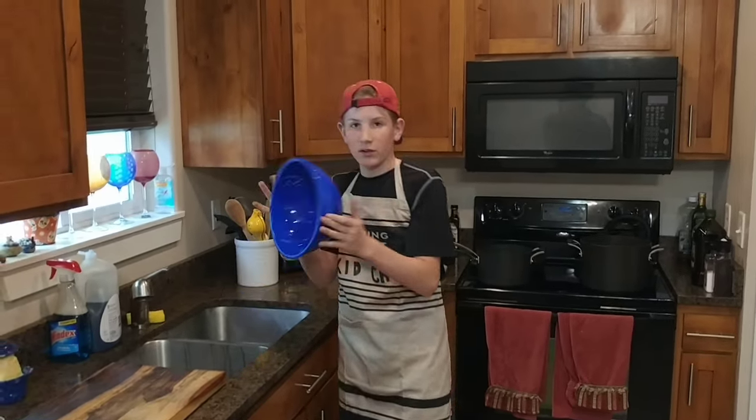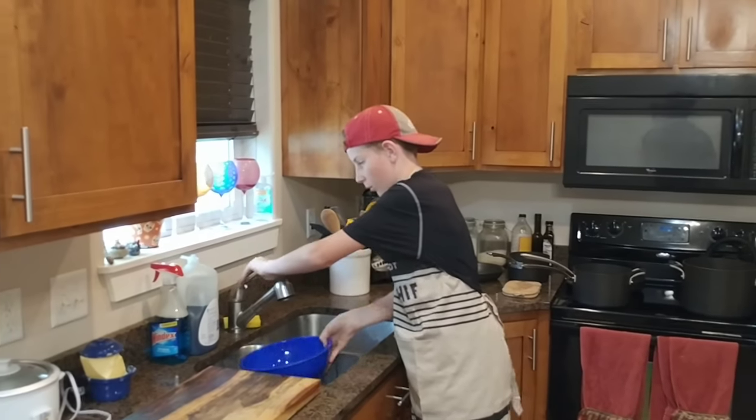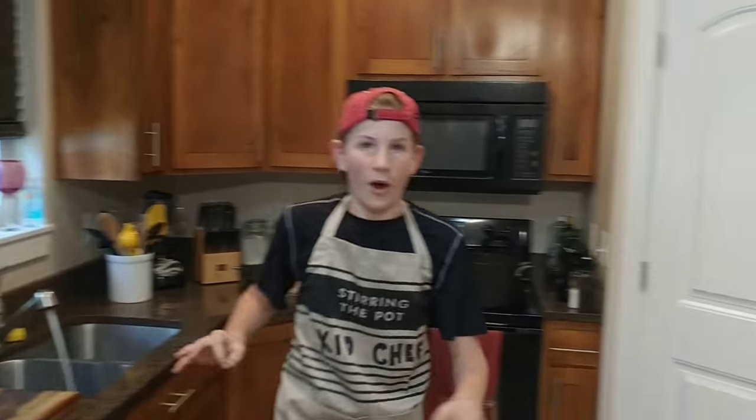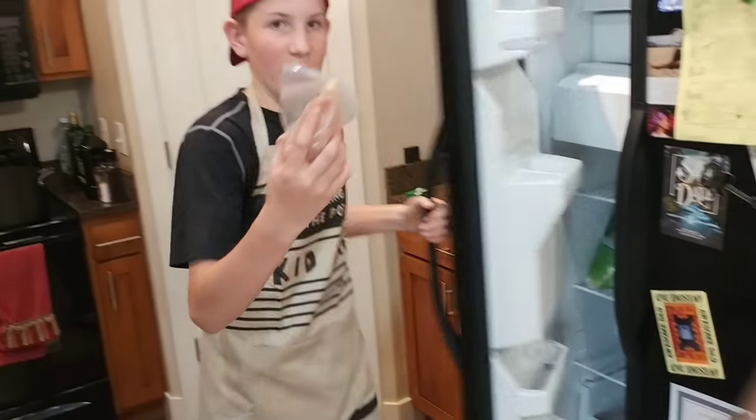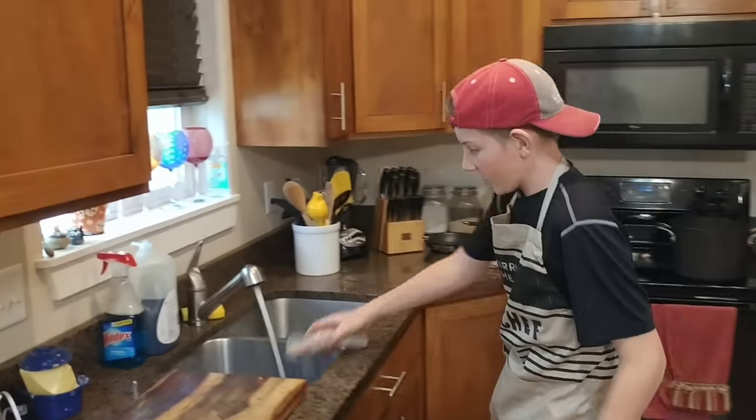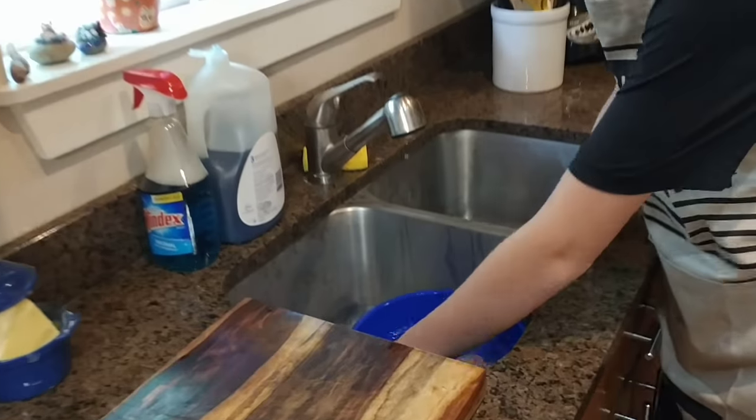First, what you want to do is grab a bowl — it doesn't matter if it's clean or dirty. Fill it up with water, then go over to your freezer, get your chicken breast, and put it in the water and let it thaw for about 20 minutes.